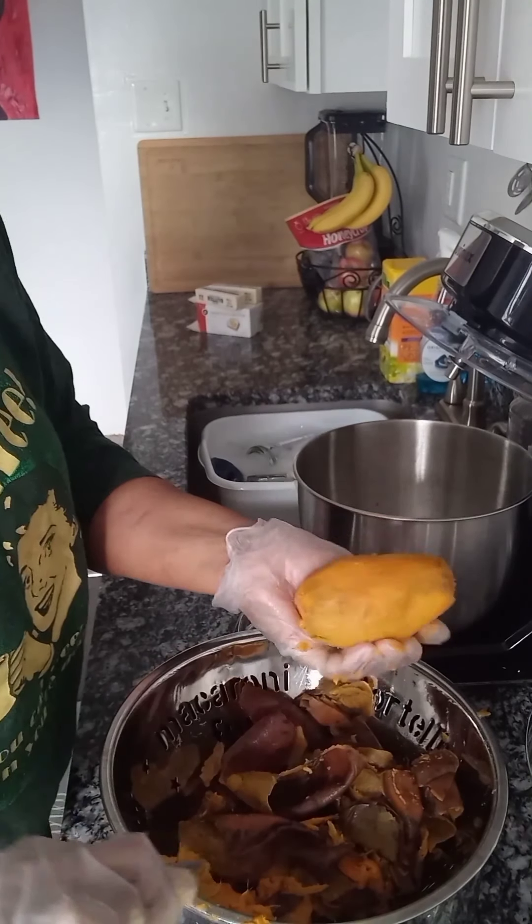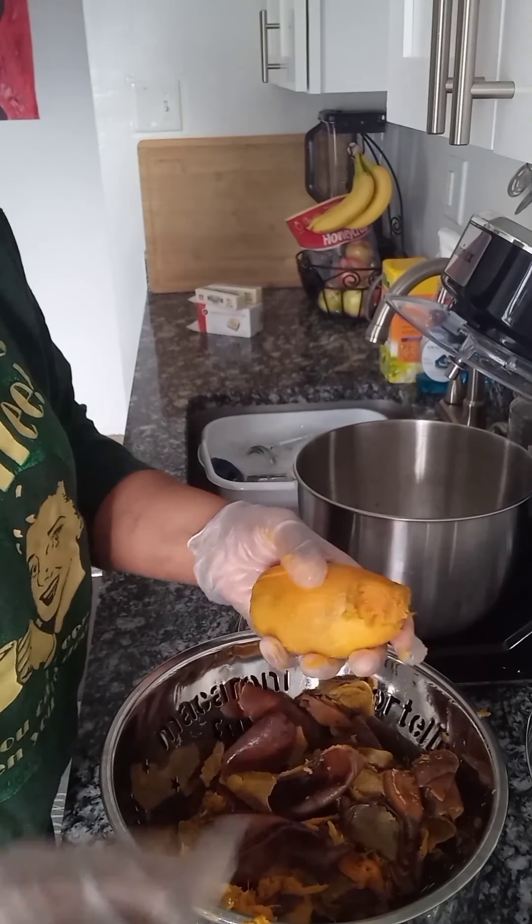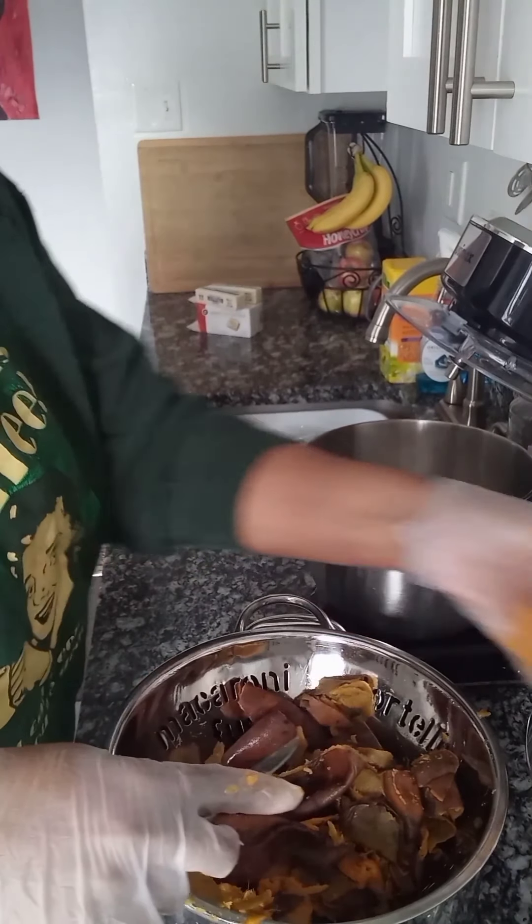Again, I'm just removing anything from the potato that is not pleasing, anything that I know I wouldn't want to bite into.